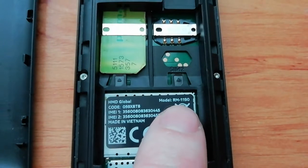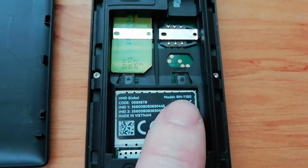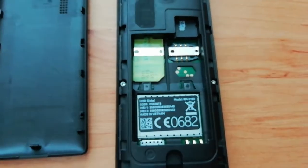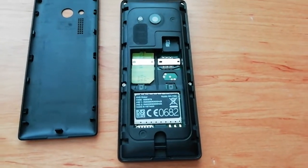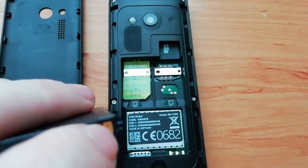Here we can see the model number of the mobile phone. We can also see that we can use two SIM cards, which is very nice. Now I take the new battery. We have to look at the contacts — the contact is here, and the mobile phone contact is here.